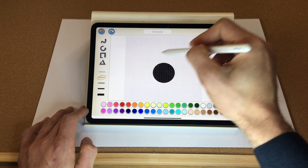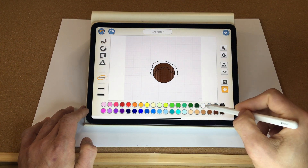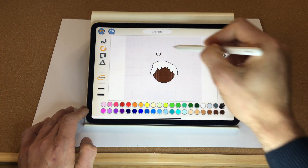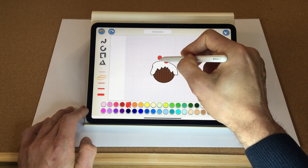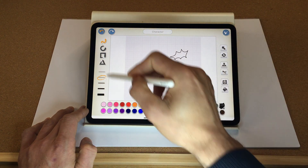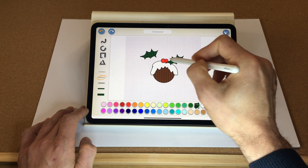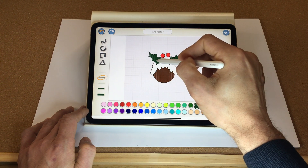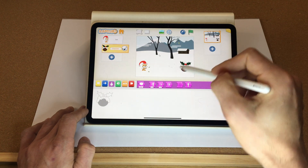Next we're going to create the icing on top — let's fill that white. Fantastic. Now we need a bit of holly on top: a small berry first, let's make that red, then duplicate it. Now we need the holly leaves — fill those dark green and duplicate them. Put the leaves behind the berries, rotate slightly. There is our Christmas pudding! Let's make that a bit smaller.